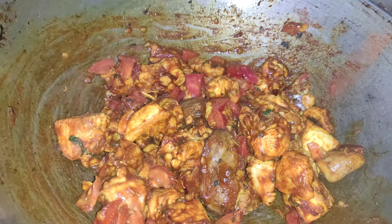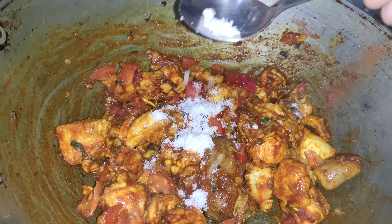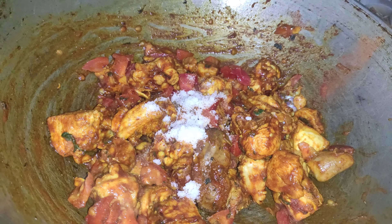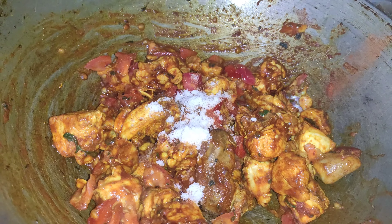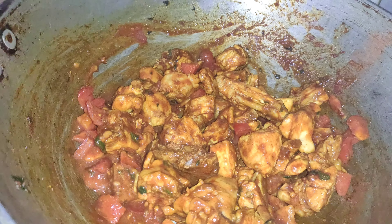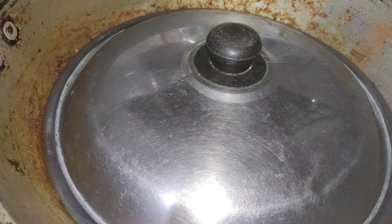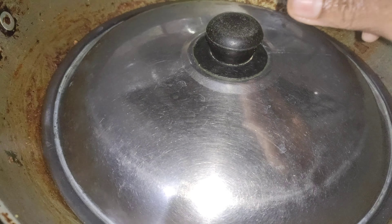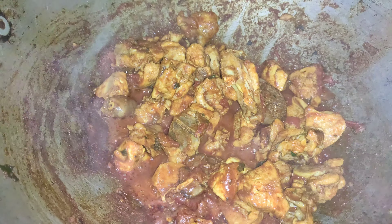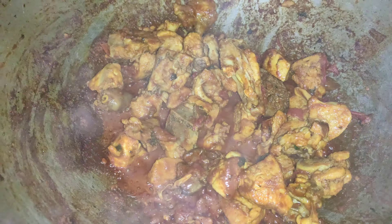We add salt. We will mix the ingredients together.